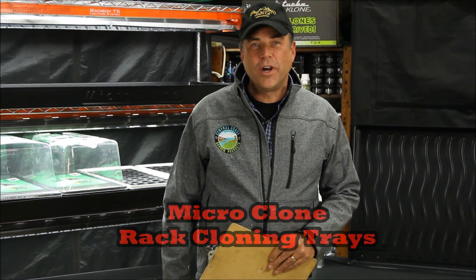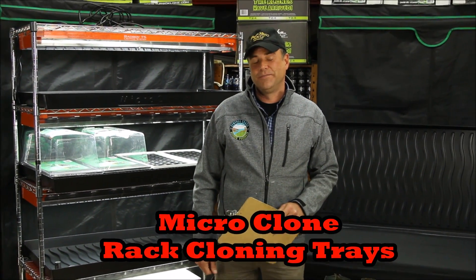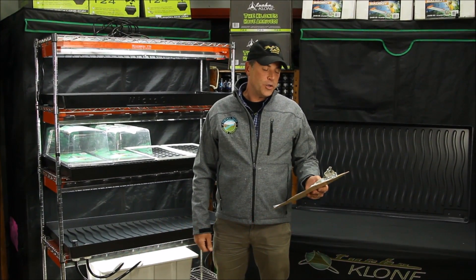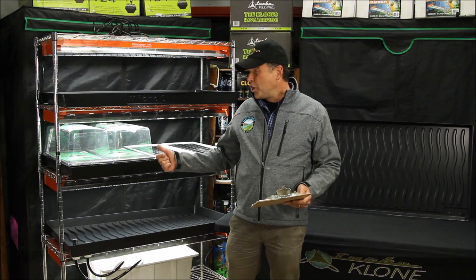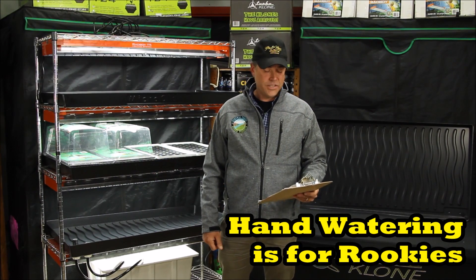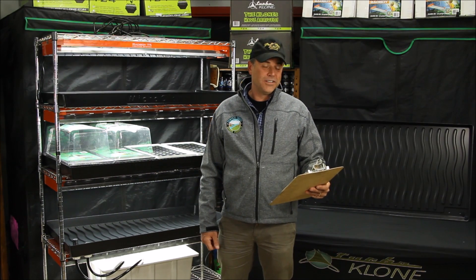How do you do? I'm Bill Graham and I'm the maker of the Microclone rack cloning trays. So you're a grower doing dozens or hundreds of clones every week or month? Let me ask you, are you hand-watering those trays? Did your hydro supplier sell you no-hole prop trays with your rooting plugs?